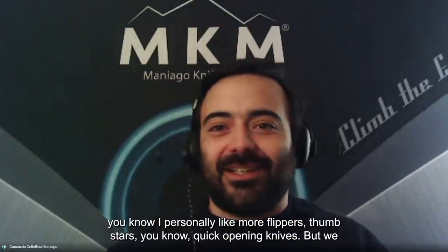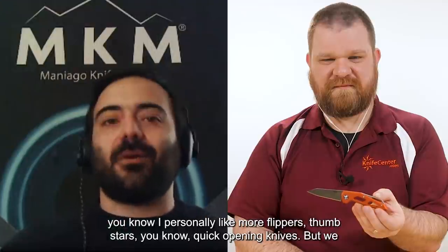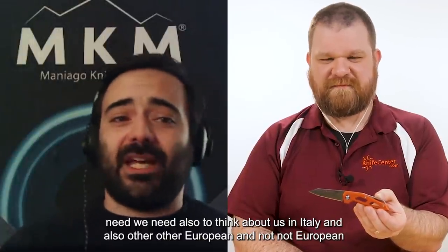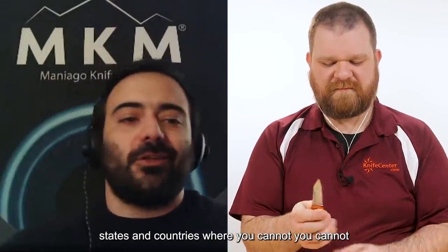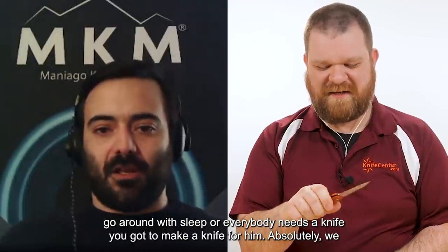Personally I like more flippers and thumb studs — quick-opening knives — but we need to think about us in Italy and also other European and non-European countries where you cannot go around it. Everybody needs a knife; you've got to make a knife for them. Absolutely.